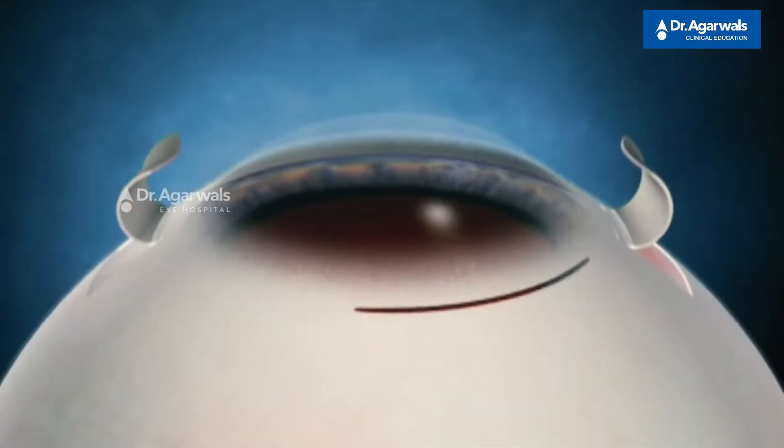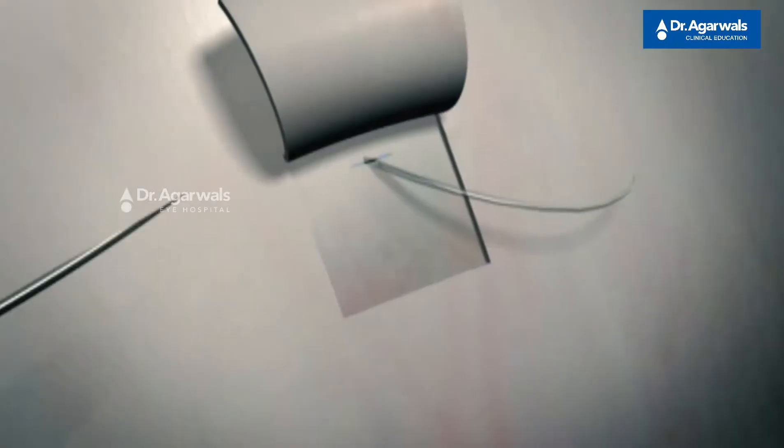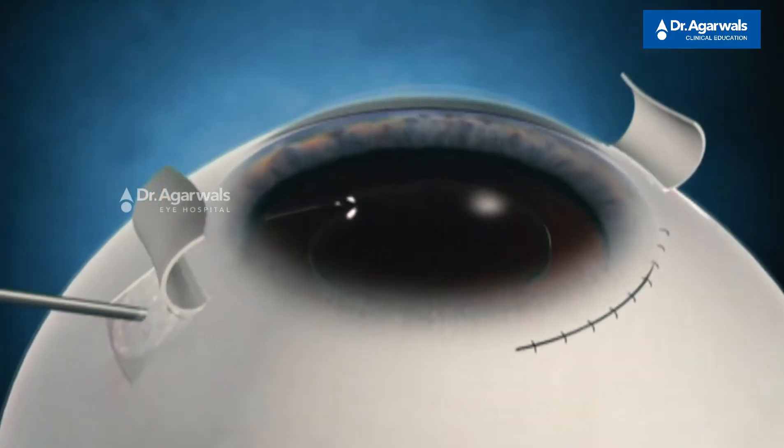Suture-related complications are eliminated entirely — no suture exposure, suture erosion, broken sutures, or disintegrated sutures that can lead to IOL drop or dislocation. The technique also offers rapidity and ease of learning. In summary, the glued IOL technique can help innumerable patients with deficient or absent capsules.